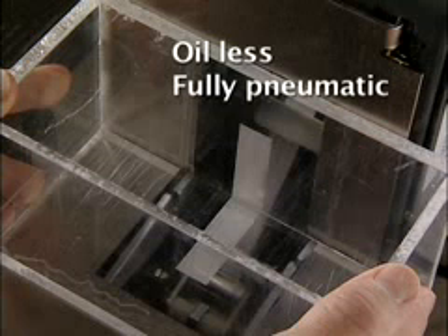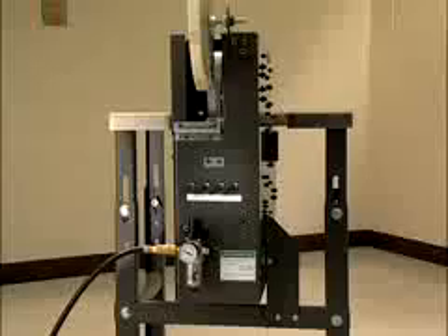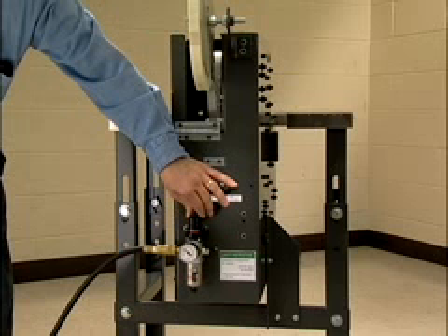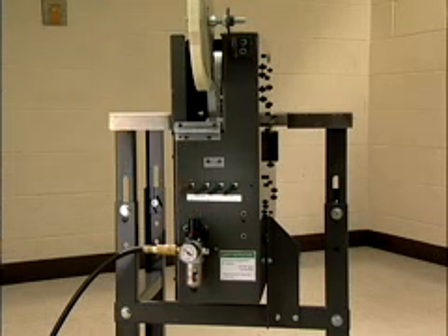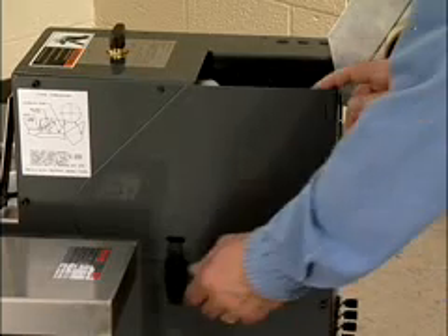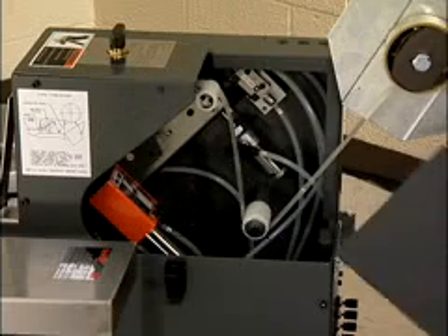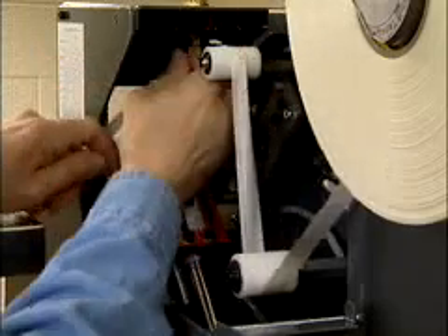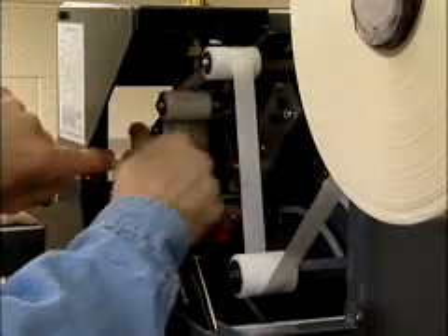Operation is oil-less for reduced maintenance and fully pneumatic to eliminate electrical power and cost. Air pressure and flow controls are positioned out of the way of the operator but accessible for maintenance personnel. For changing tape rolls safely, the access cover automatically shuts off the air pressure when opened. You'll find the tape path clear and obvious to follow for easy threading.